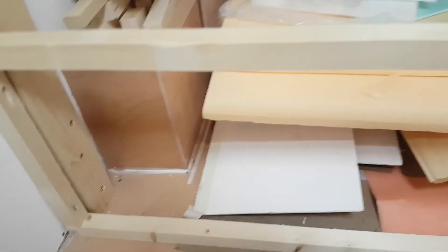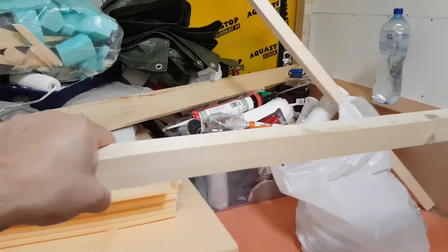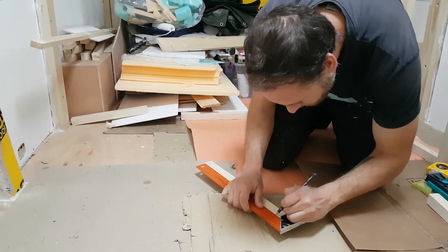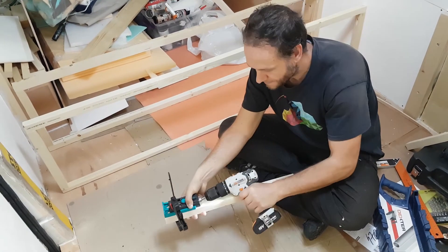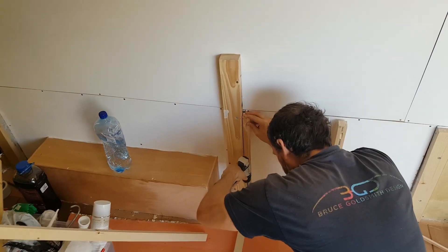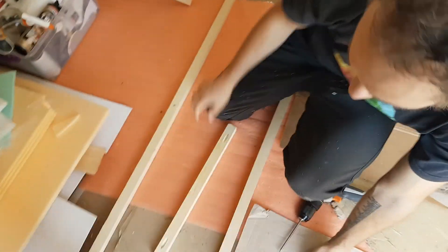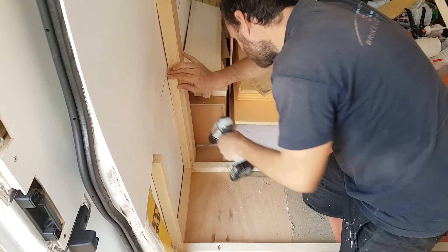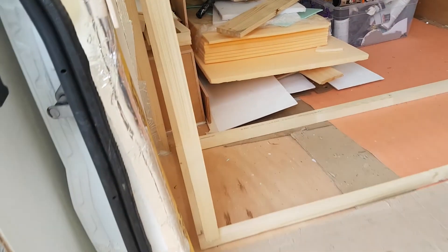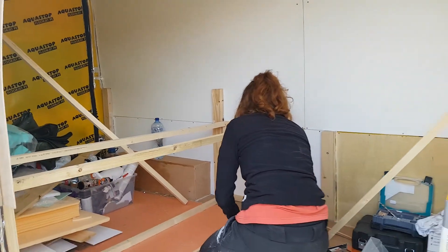First part of our bench. Look at that. We're using a Kreg jig so we've got our holes in the side. So fancy. We got our Kreg jig. So easy with this Kreg jig thingy. And the whole bench will be removable, so we are non-camper-van legal.